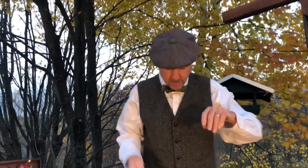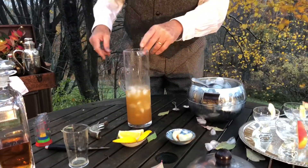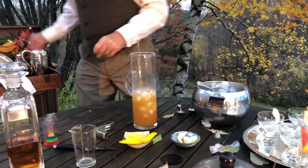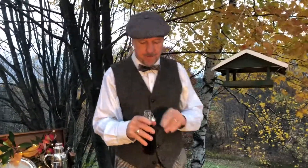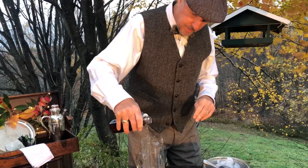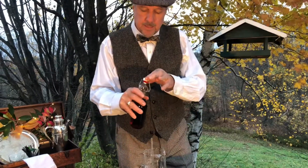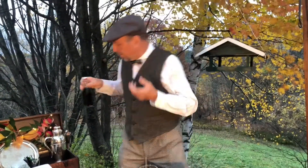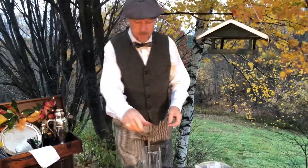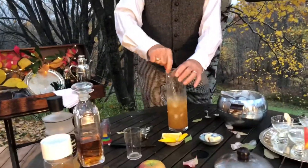Quite nice, quite nice. If you wanted to sweeten it a bit, add a bit more of the Domaine de Canton, or take a walk on the wild side and try maybe just a pinch of maple syrup. With a sour cocktail you want to balance it — you've got sour but you have to have sweet to offset it, so just try it out and do it to taste.